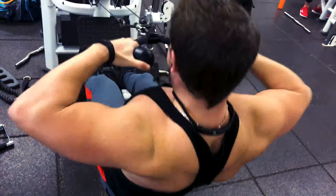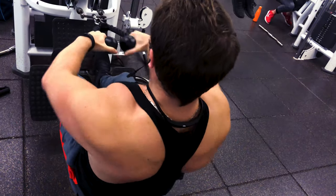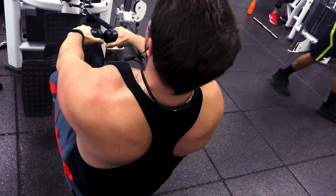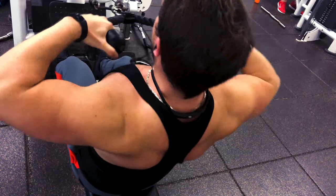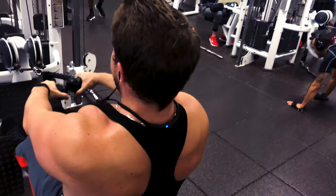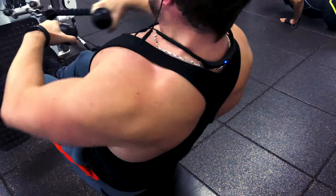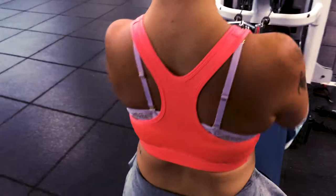The next exercise is a variation of a seated cable row where we use a tricep rope and pull up. This targets your upper back muscles and your rear delts, done until failure. This was the weirdest one for me since I'd never done it before, but it definitely made me sore the next day. I like to try different things to work different muscles in my back.